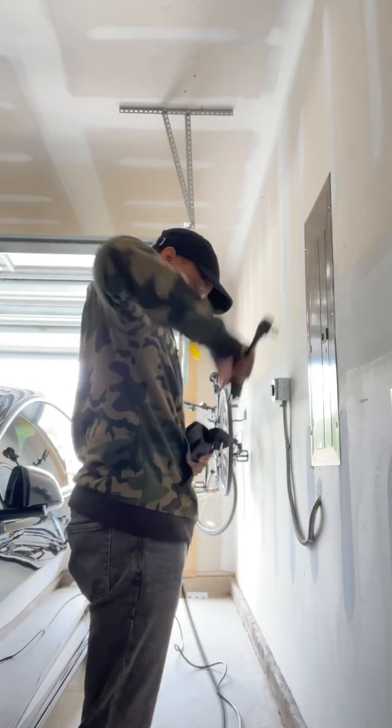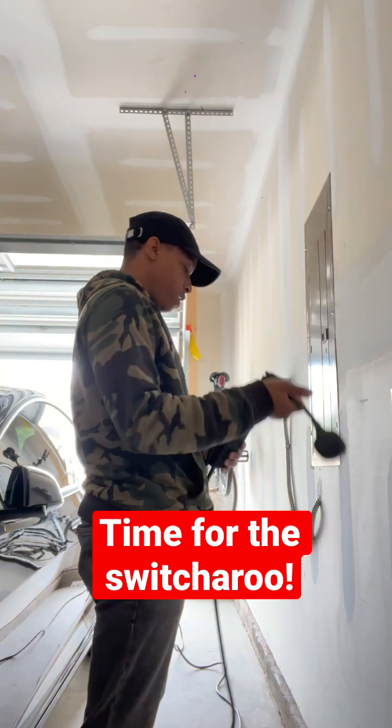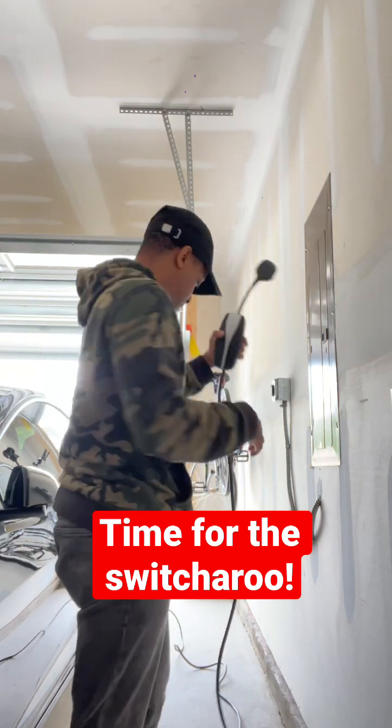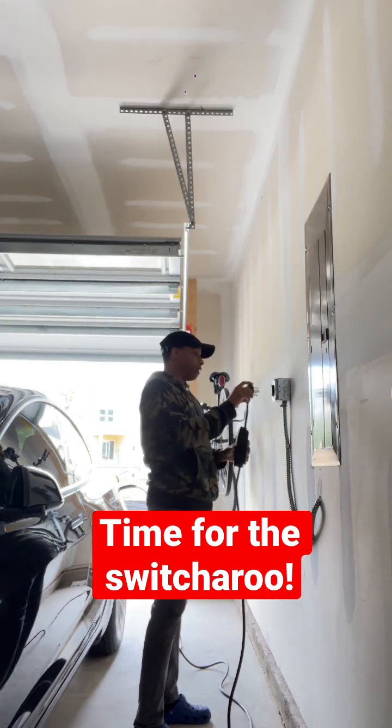Now I'm going to switch it over — unplugging the current connector, holding it up, and plugging in the NEMA 14-30.